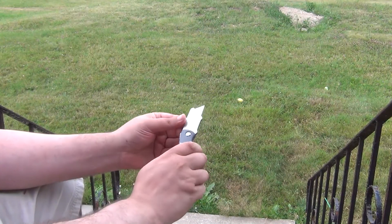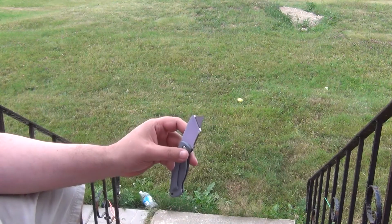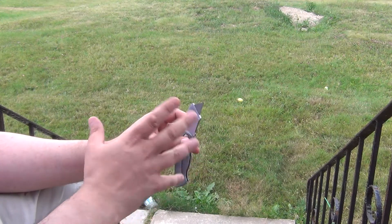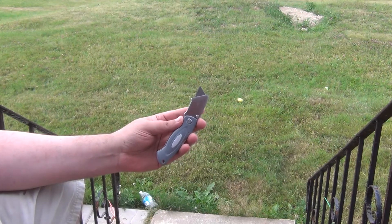This is a utility knife — it folds, locks, and you can clip it. It uses the common replaceable Stanley utility knife blades. These knives are relatively common to see used by various tradespeople around here, and this is just one of the common examples.